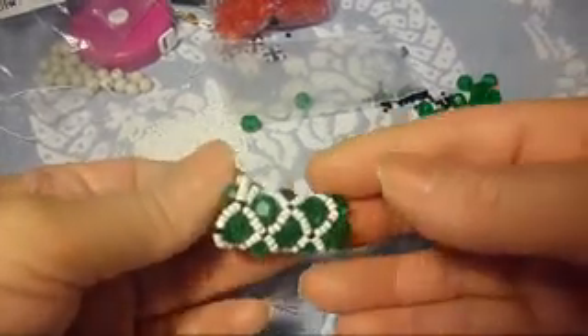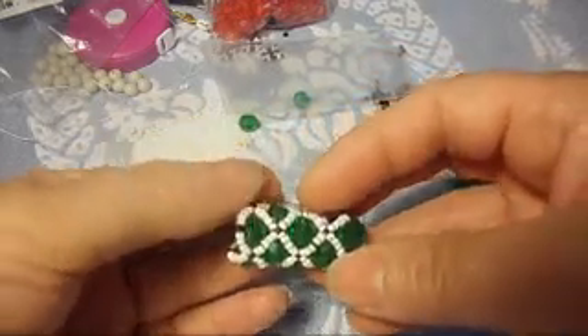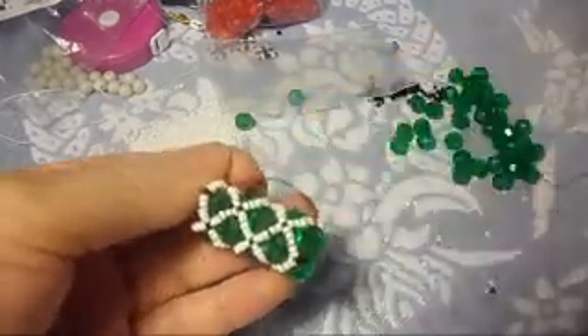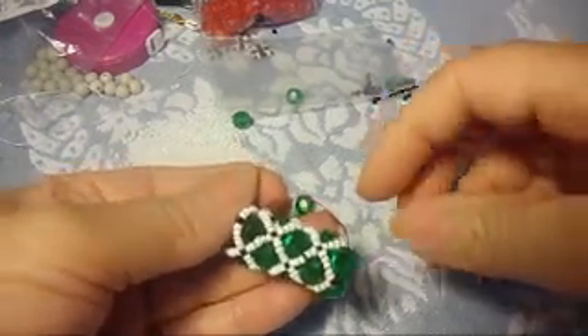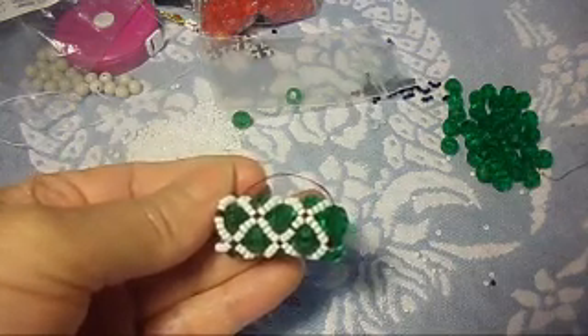Okay you guys, like you guys see right here, I'll show you how to make this beautiful pattern, so I hope you guys like it as much as I do. And obviously I just do this a little bit because I didn't have that much of beads, and besides, it is the same way I show you guys, all the way until you finish your bracelet.